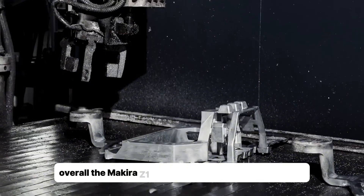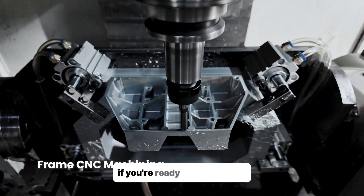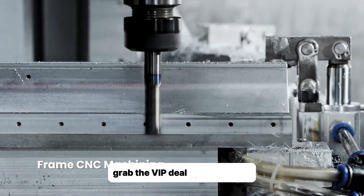Overall, the Makara Z1 is a game changer for desktop CNC — pro power without the hassle. If you're ready, grab the VIP deal at Makara.com.